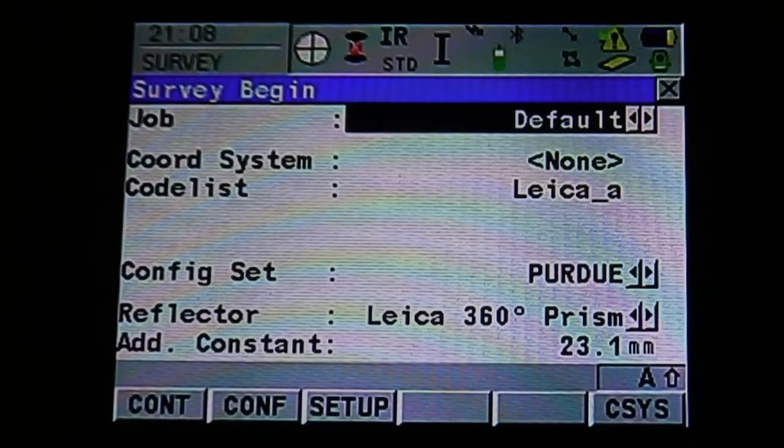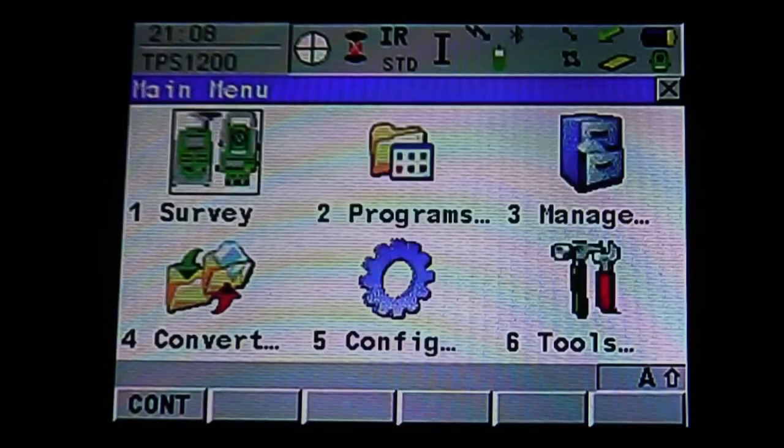Once in the survey beginning mode, you can select a different job or change your options. If you're done surveying, hit escape to bring you back to the main menu, and you're ready to start your next job.